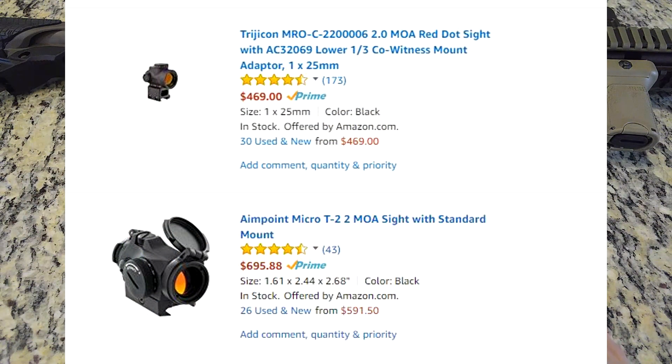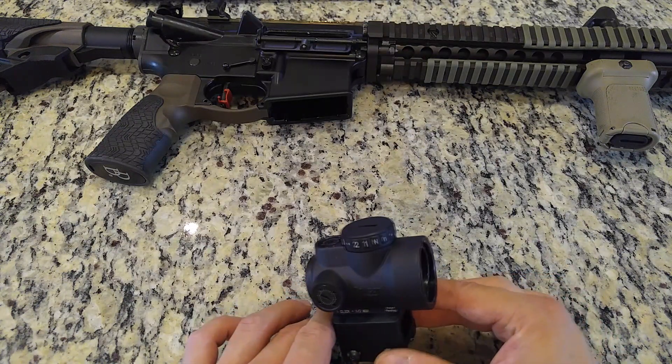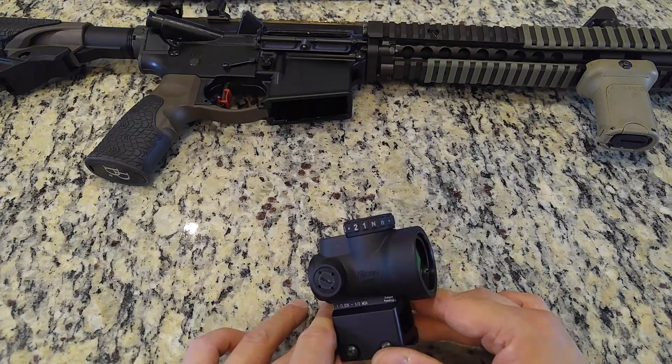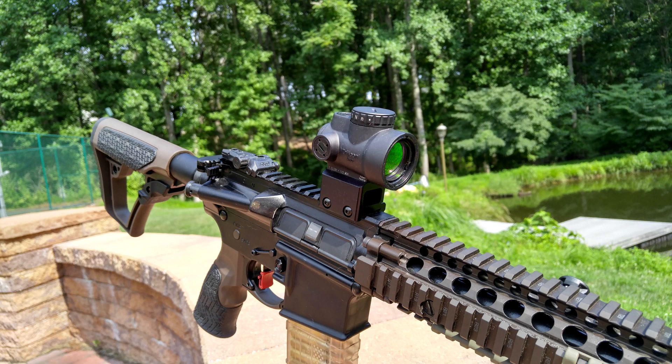The MRO is available for almost two hundred dollars less than the Aimpoint T2, which is arguably the most comparable product in its size and weight class. If you are in the market for a premier optic, the Trijicon MRO gets my highest recommendation due to its lightweight, large objective window, long-term reliability, and high relative value. The only problem I can see anyone having with the Trijicon MRO is that you will like it so much it puts you off of buying any other red dot sight.